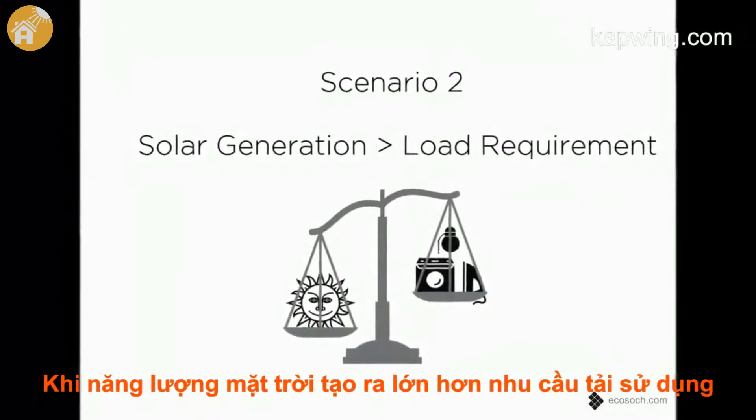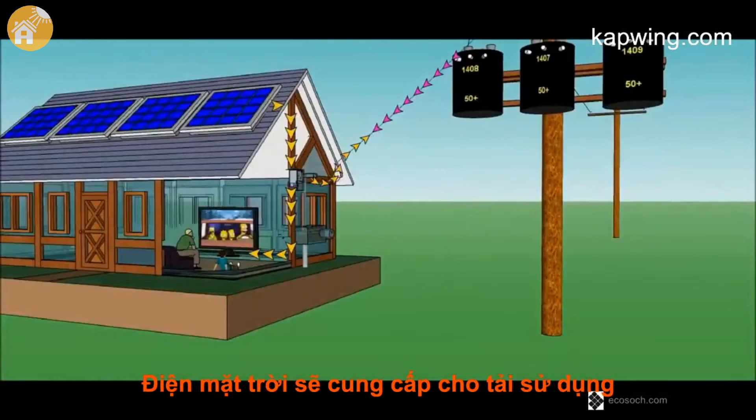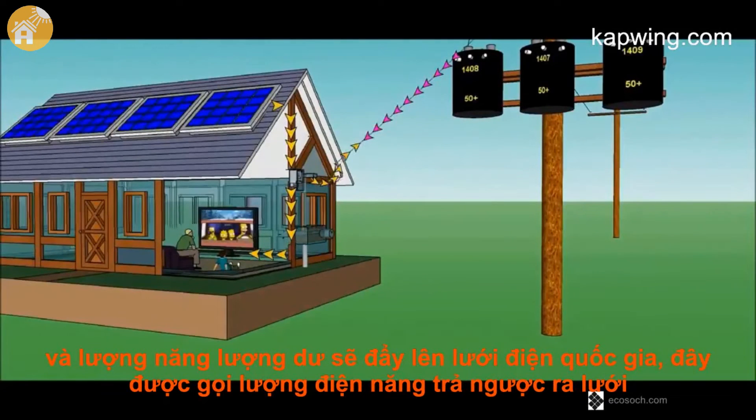When solar generation is greater than the load, the generated solar power will support the existing loads first and the excess will be sent out to the grid. This is called export to the grid.